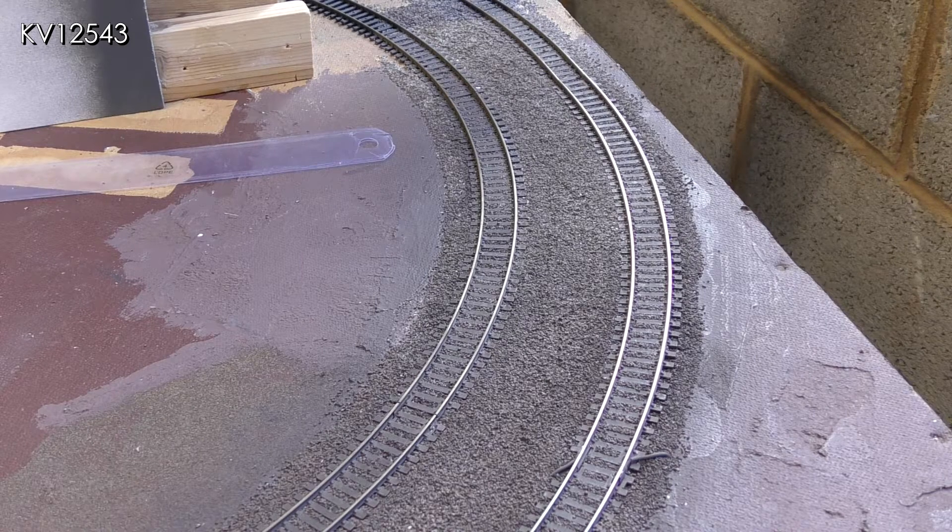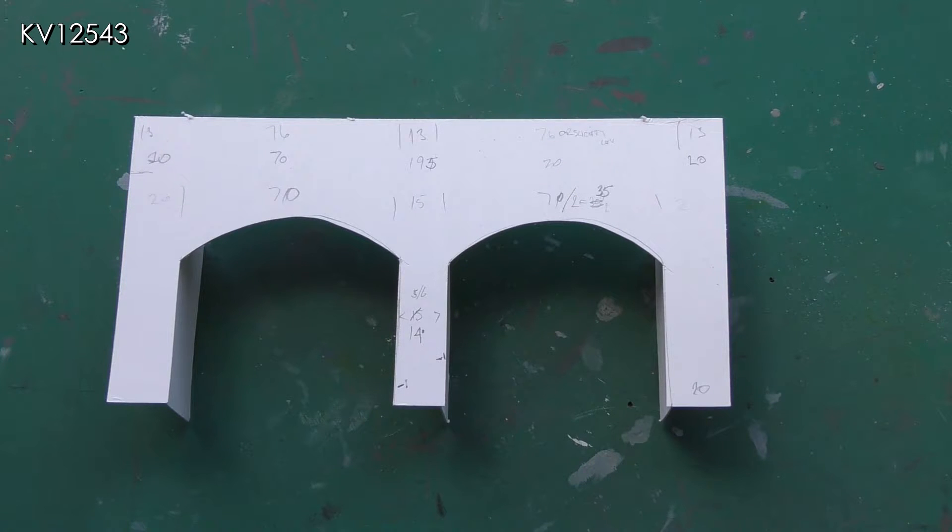For something different I thought I would like a twin bore tunnel if I could build one to fit the space. Because space was tight both alongside and between the tracks, I first of all made a card template mock-up to see if the idea would work.